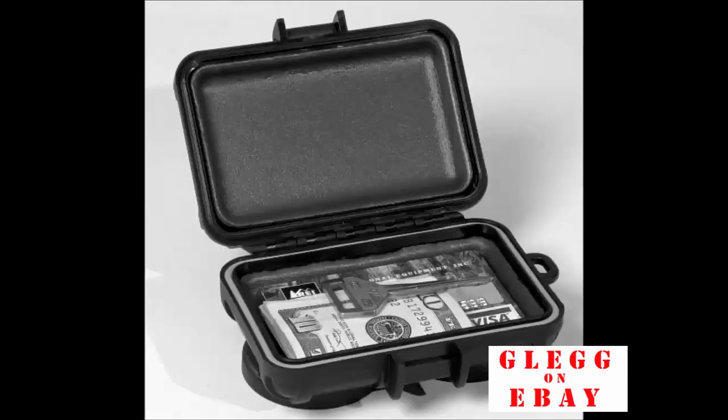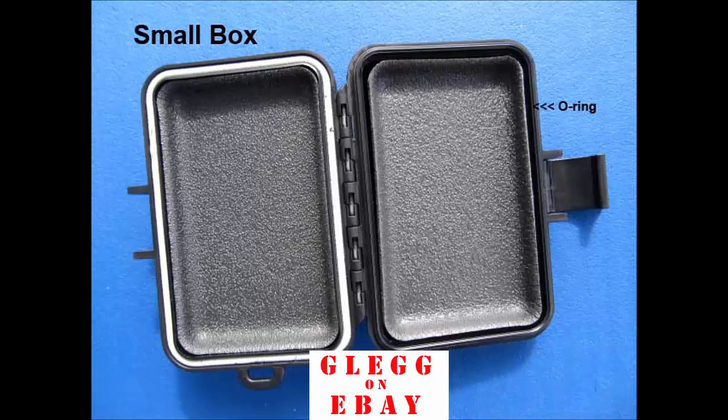I'm going to run through these boxes real quick to give you an idea of what we carry. This is a small — the internal dimensions are 4 by 2.4 by 1 inch internally. It has foam padding on the inside.